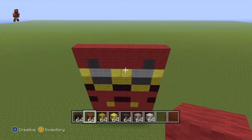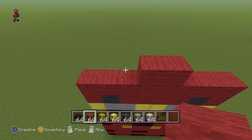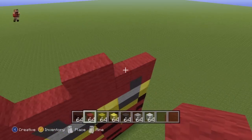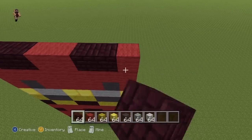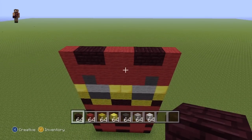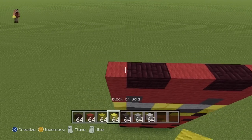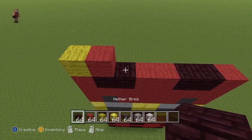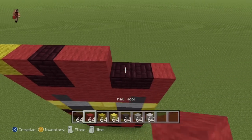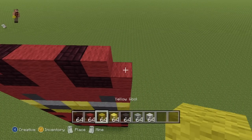So for the first row of the torso, here's what you want to do: two Red in the two centre spots of the row, a single Red on the ends of the row, and then Neverbrick everywhere else. For the next row, going left to right: one Yellow, one Red, one Neverbrick, two Red, one Neverbrick, one Red, one Yellow.